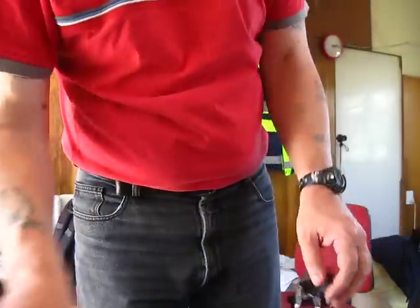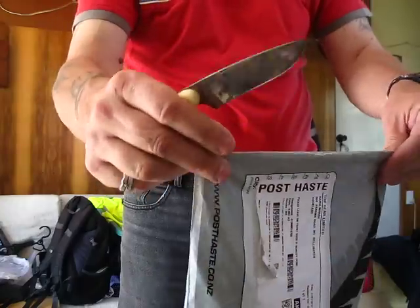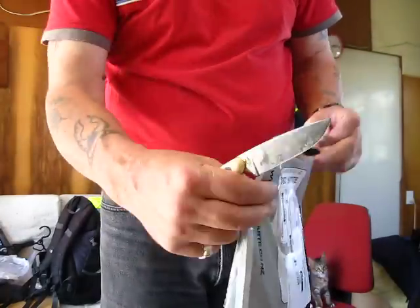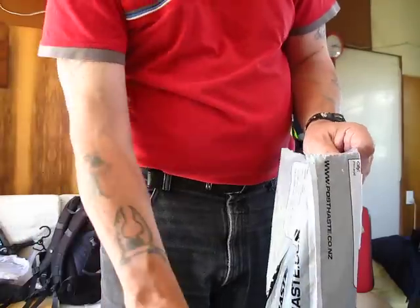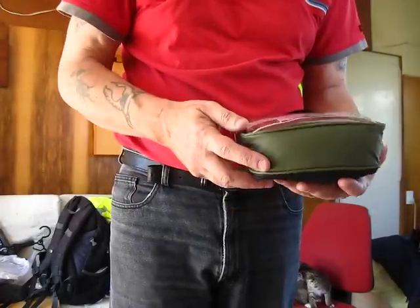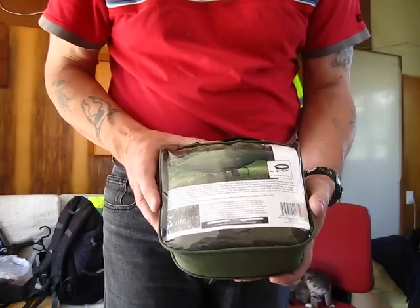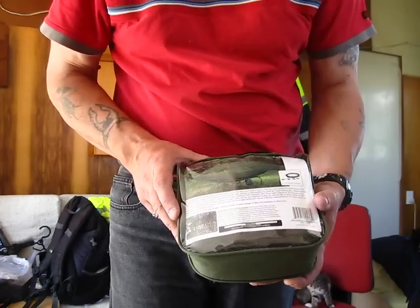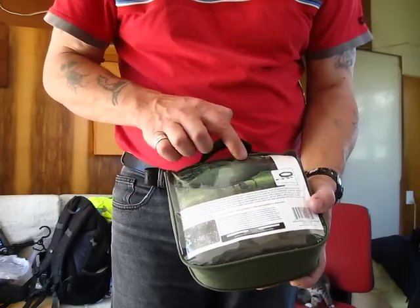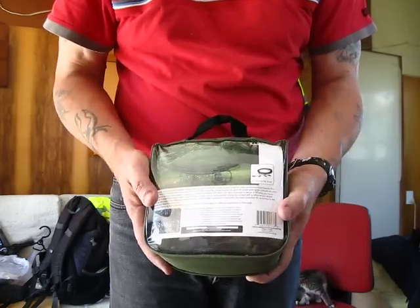Alright, now for bag number three — and it is, of course, my hammock! Look at that — Pro Force jungle hammock. It's got mosquito netting on it, and it's been impregnated with mosquito and insect repellent.